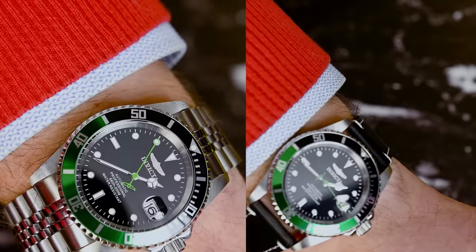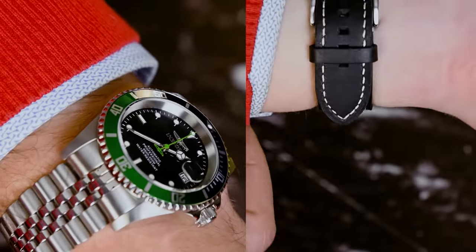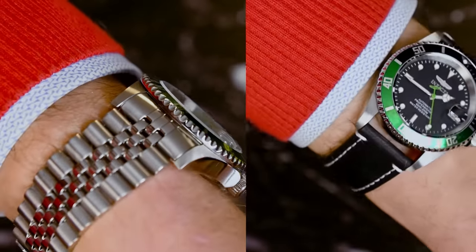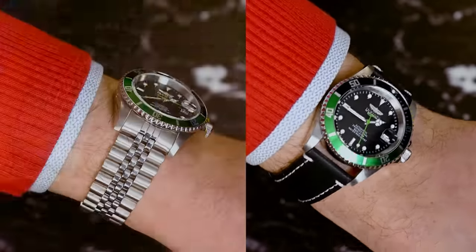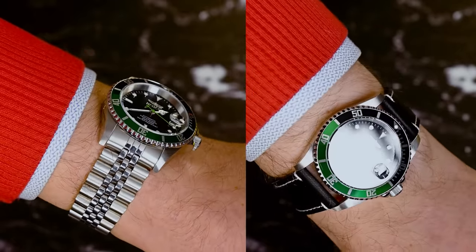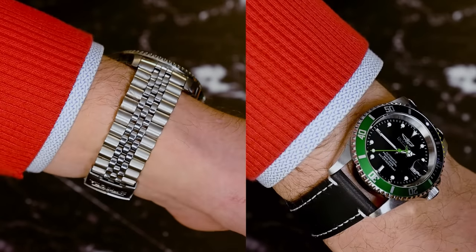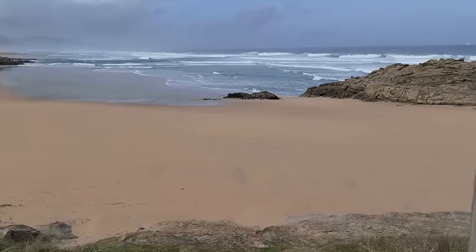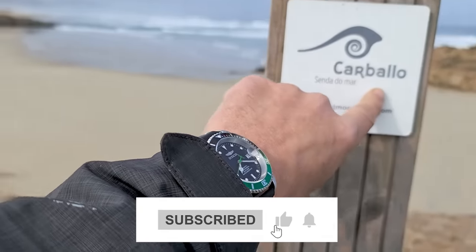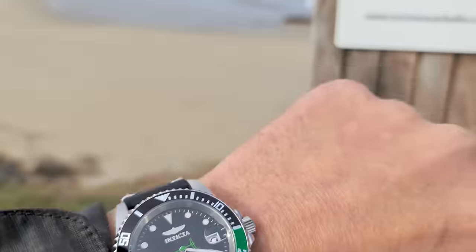The last thing I'm going to do before I say goodbye is change the bracelet for a leather strap. I don't like the cheaper metal bracelet much, but I'd like to know what you think. Do you like it better with the bracelet, or like me, do you find it more attractive with a good leather strap? Write in the comments and we'll share it. That's it for today's video — hope you liked it, and if so, please subscribe, comment, and share. Your collaboration helps us to continue growing. Thanks for being there, and hopefully we'll see you soon!